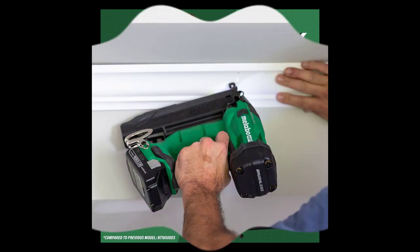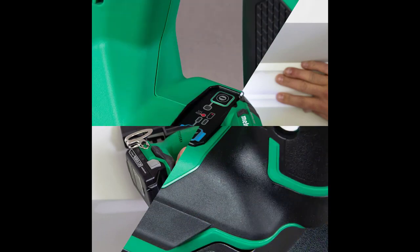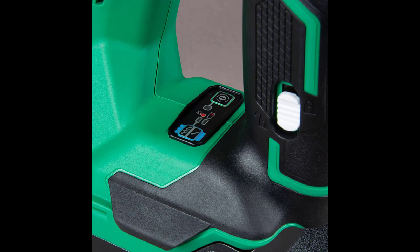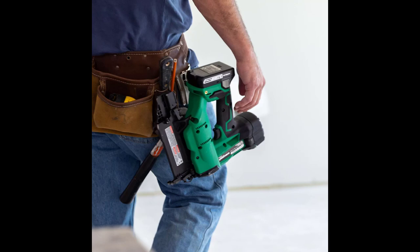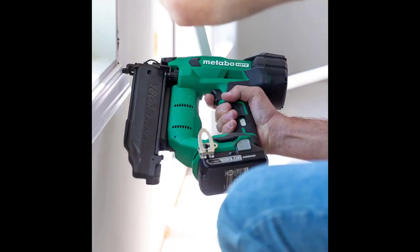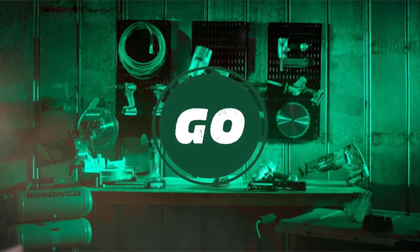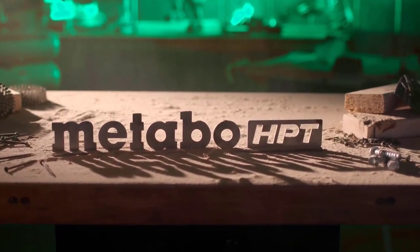Get 1,650 nails per charge with the included 3.0Ah compact battery. It also features a brushless motor, low battery indicator, selective actuation, tool-less jam release to prevent dry firing, tool-less depth adjustment, variable position belt hook, and an LED light. The 18V cordless Brad Nailer is part of the expanding multivolt system of 18V and 36V power tools from Metabo HPT. Go lighter with 18V batteries or go longer with the unique multivolt battery for up to 8.0Ah of runtime per charge.